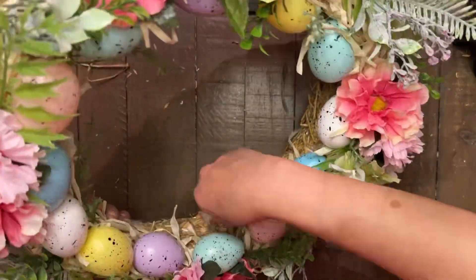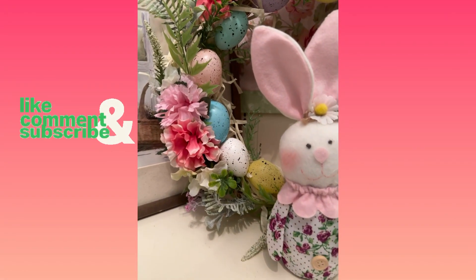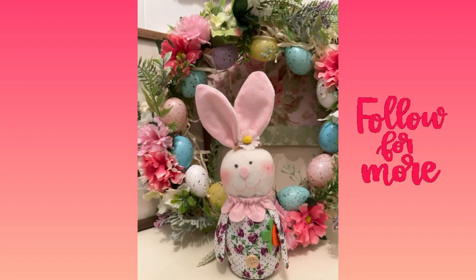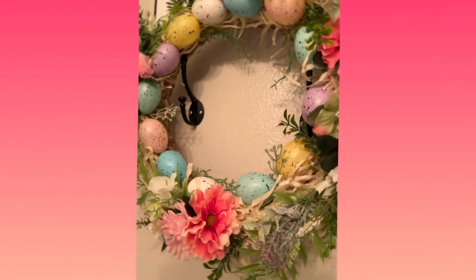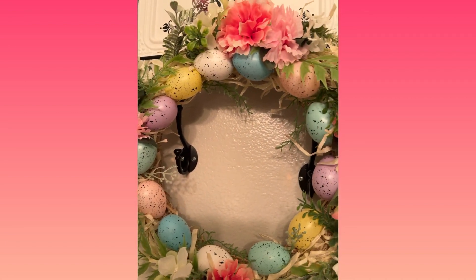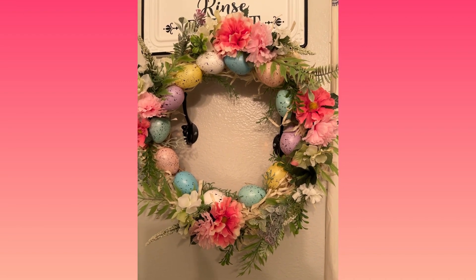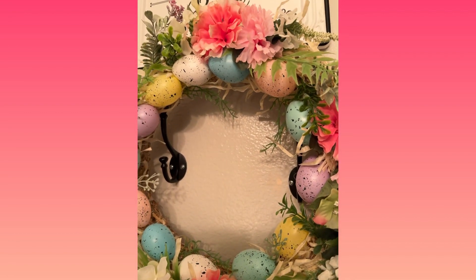I didn't want to bore you with the repetitive steps in creating this, so I did speed it up a whole lot, but I hope you guys enjoyed this one. I think it came out super precious — it's adorable for Easter and you can keep it around for springtime as well. If you like this video, please leave me a thumbs up and leave me a comment down below. Don't forget to share my videos and subscribe to my channel if you haven't already. I do appreciate each and every one of you, especially my subscribers and all my viewers that come back each time I post a new video. Please don't forget to also set your notification bell and make sure that you click all so that YouTube can notify you every time I upload a new video.